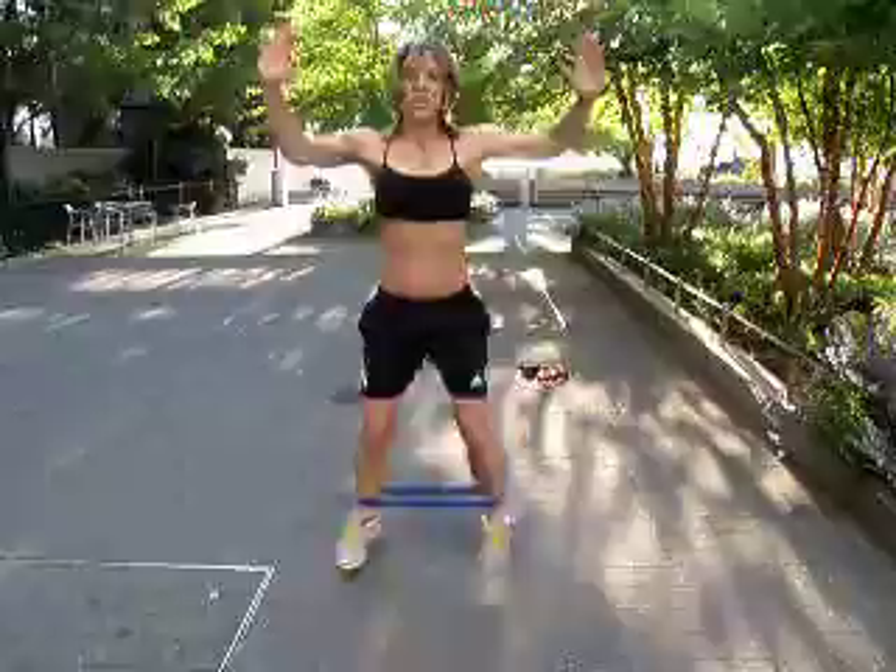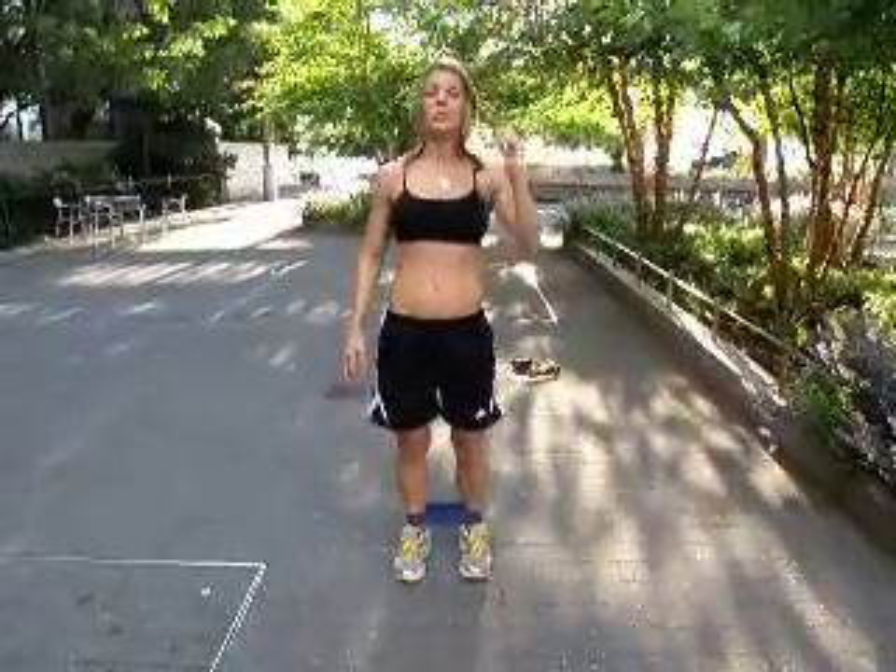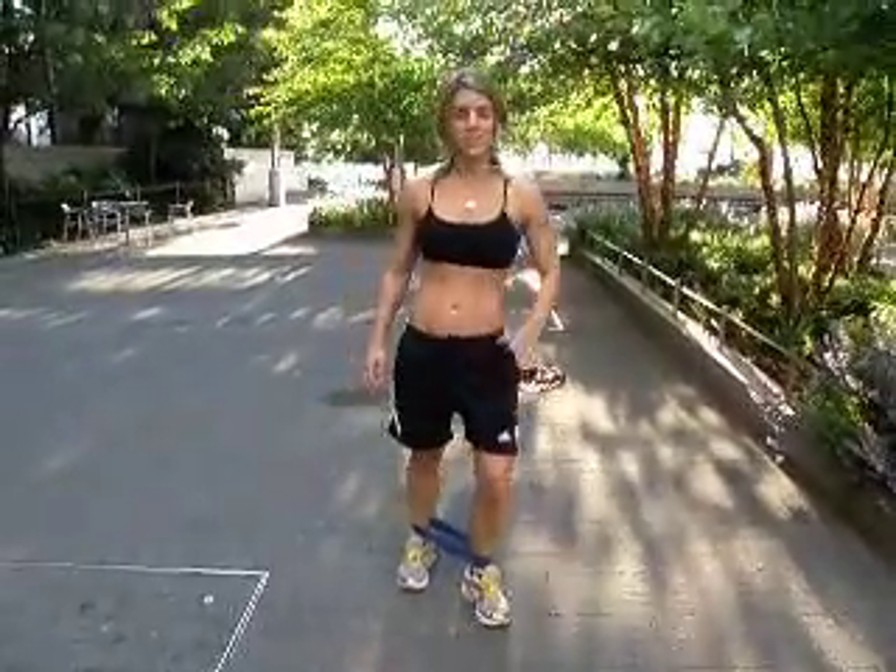Last one is jumping jacks — so simple. Get your heart rate up: out, out, out. Hope you enjoyed those three. Bootcamps to go at StrongHealthyWomen.com. Thanks, guys.